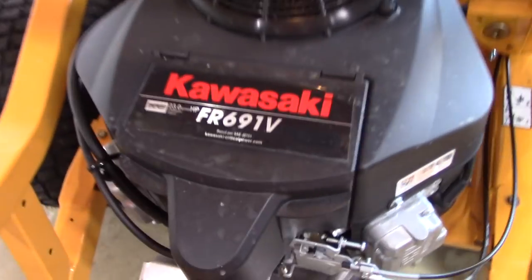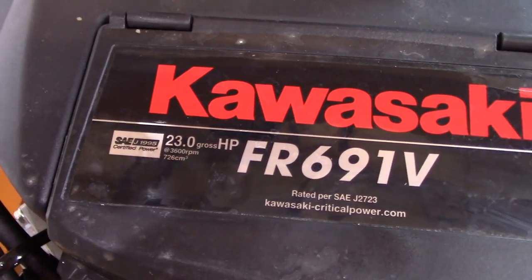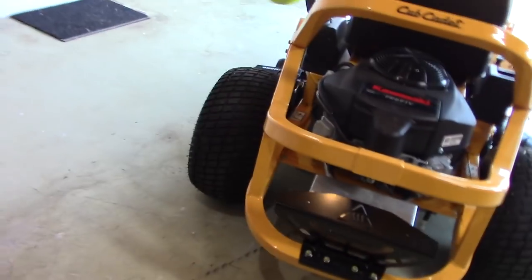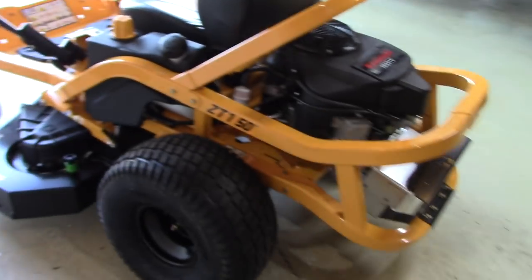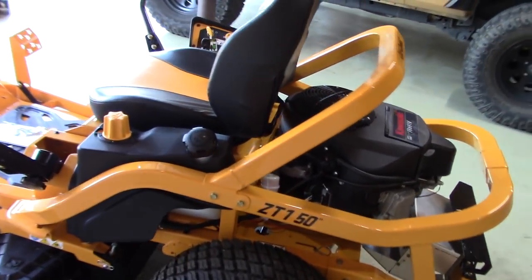This thing has a V-twin engine — the Kawasaki FR691V, a 23 horsepower engine. It fires right up, super smooth. I had not mowed my grass the whole winter and we're into spring, so it was a little high in the backyard, but no problem whatsoever cutting it. Didn't even bog down at full speed on the levers.